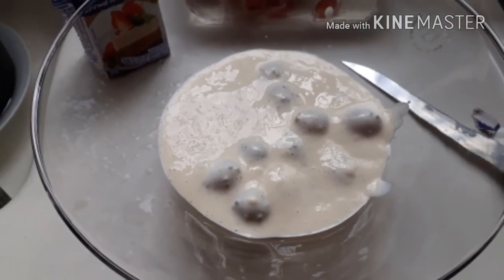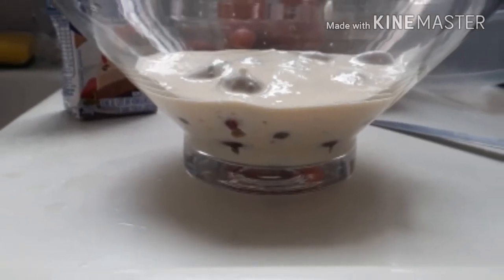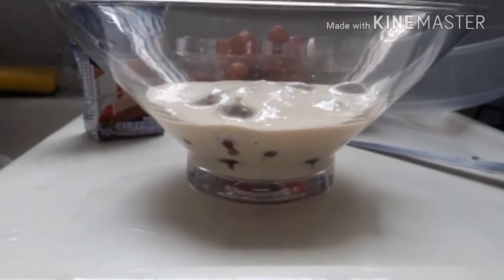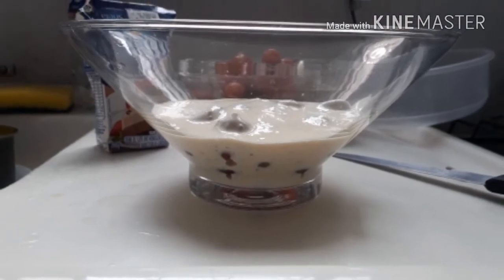Tem uma foto pra vocês verem como fica de lado — todas as uvas com o creme de leite. Aí você coloca tudo isso na geladeira.